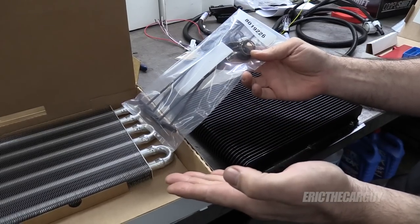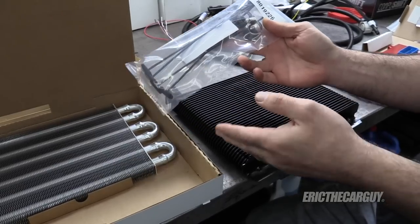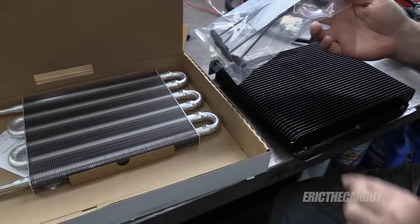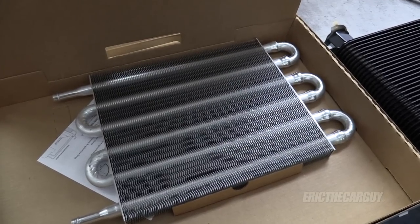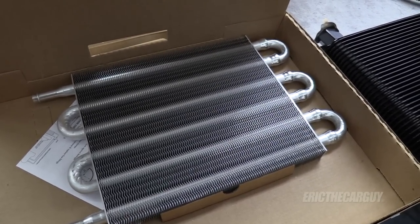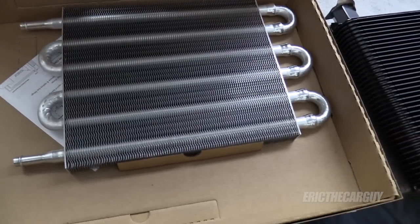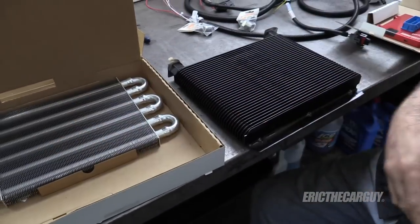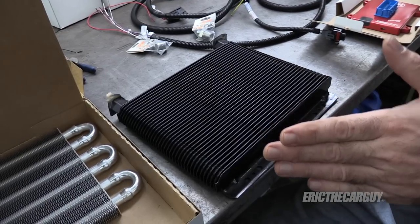I didn't like how this would attach either. The way you attach these is you run zip-tie-like things through the radiator fins and attach it all together — it is easy to install. I just don't like two sensitive metal parts like this touching each other. Also, these are heat exchangers — I don't want to put one heat exchanger right on top of the other. I'd like a little air space there. That's the reason why all these fins are here: to create more surface area to dissipate more heat. Putting it on top of something else that's also making heat — like the condenser — didn't seem like a good idea to me.